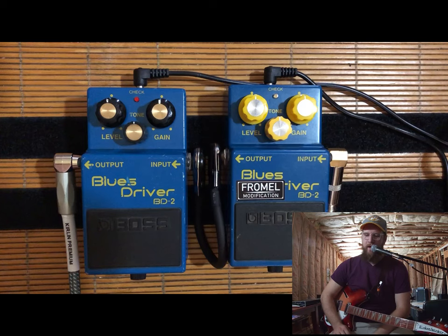Hey, what's up everybody? The Gear Dad here this morning. Got a little cold or something in my throat, but we're here with another pedal demo. If you'll look down here with me, today I've actually got something a lot of fun.